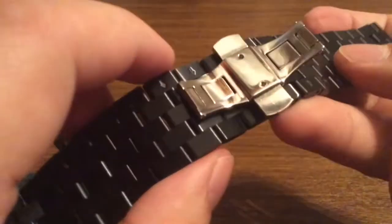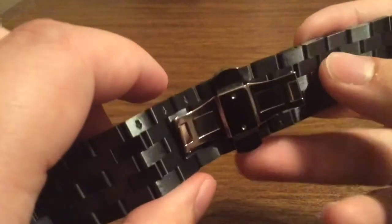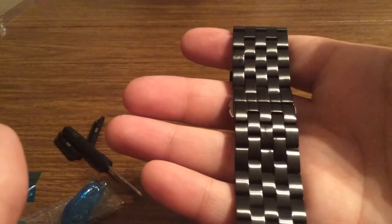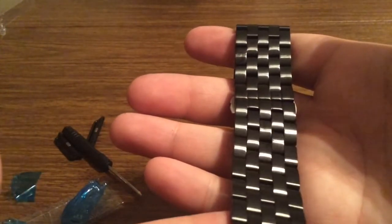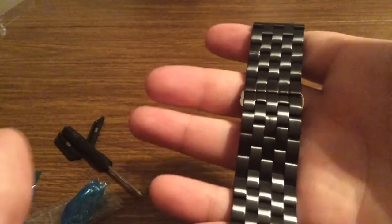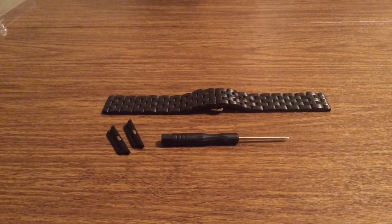Also on the inside you do get the butterfly clasp, perfect for easy installation with no problem. This particular Apple Watch Band will go perfectly with the space gray model of the Apple Watch, so make sure to pick that up — these two will match great together. And that was my quick look at the Pomorx Apple Watch Band 42mm in 5 chain black stainless steel.